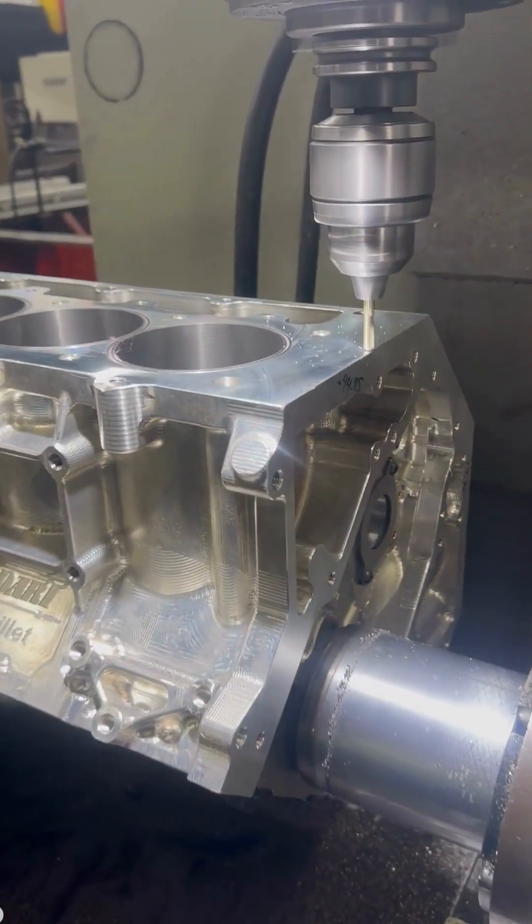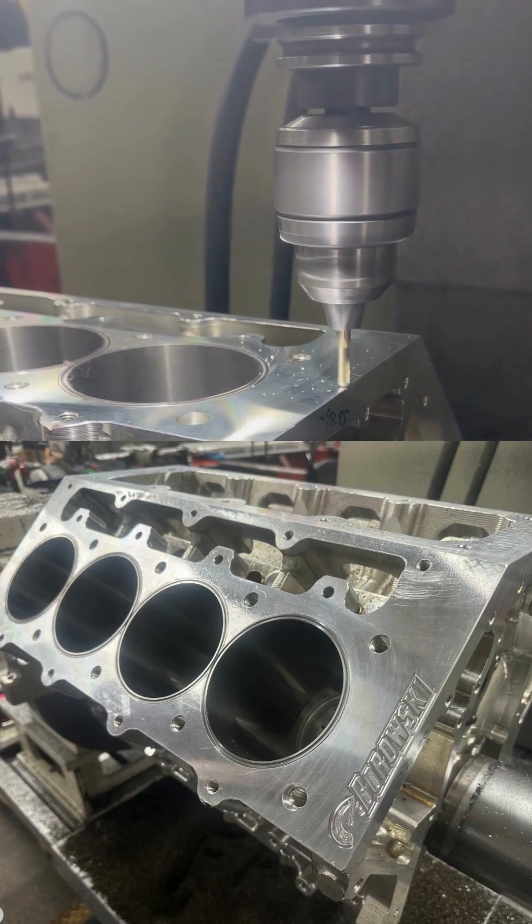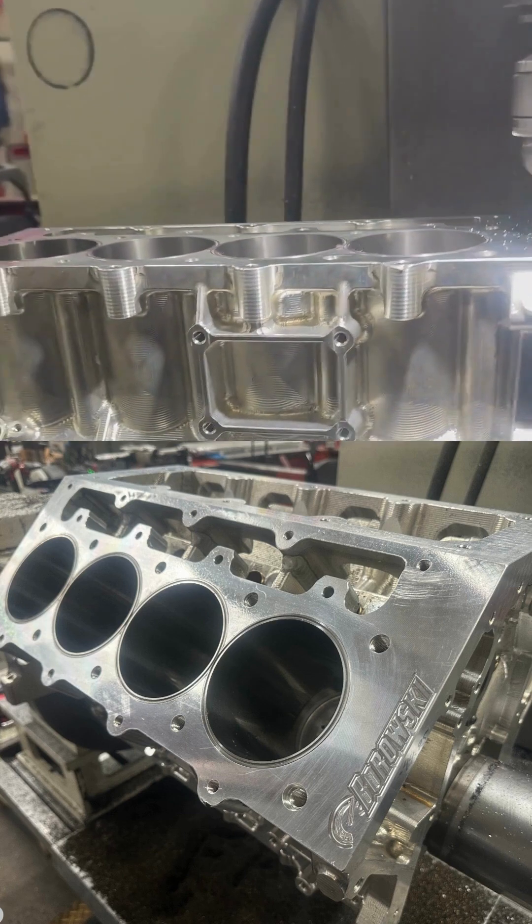The valve train includes a comp mechanical cam, Jessel rockers, and Manton pushrods. Bader and his Camaro will soon be rocking ADRL Pro Street. Good luck, Bader!